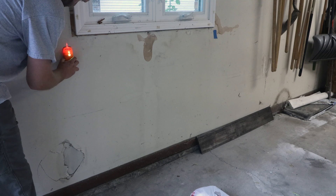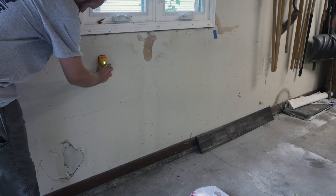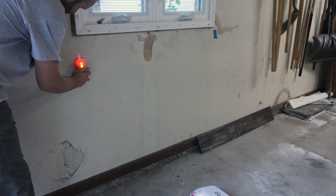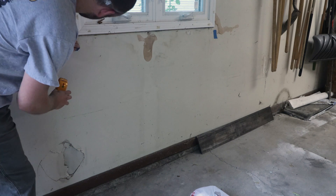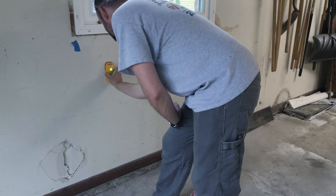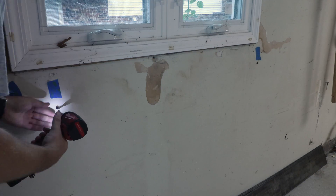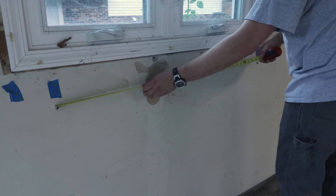I start by finding studs on either side of the window, trying to find two that are slightly less than 48 inches apart. Since this table is 48 inches long overall, and the legs will fold within the footprint, the studs that support the legs need to fit within that 48 inches. If this isn't clear now, stick around and it'll be more obvious as the build progresses.